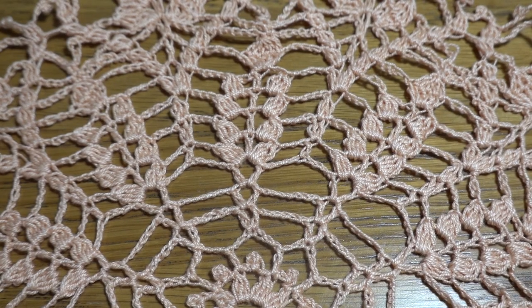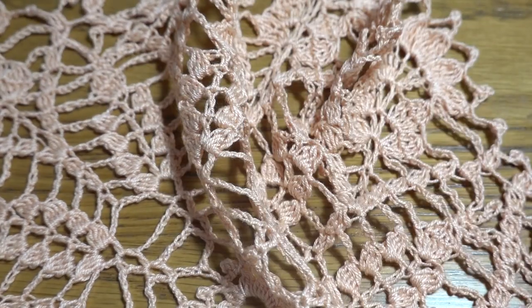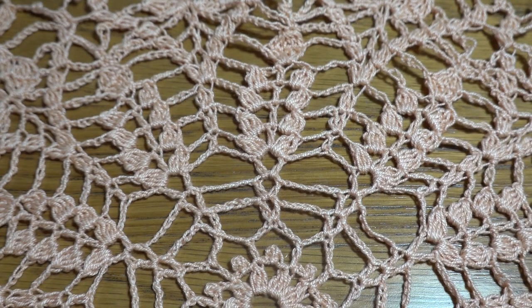Hi guys, welcome to my channel, Crochet with Jana. Today I'm going to show you another small size doily. It measures about 15 inches in diameter, and for this doily we are using 15 rounds. A 15-inch doily is quite easy to do, so even beginners can start this project. Only at the end we are working with double treble crochet, so that can be a problem for starters.